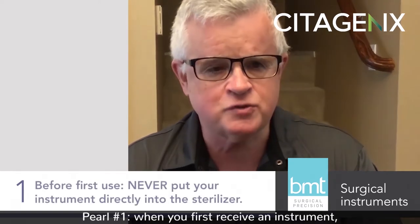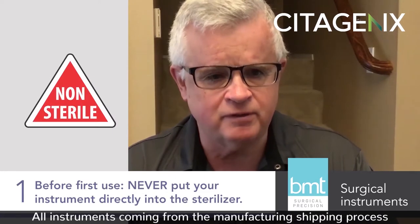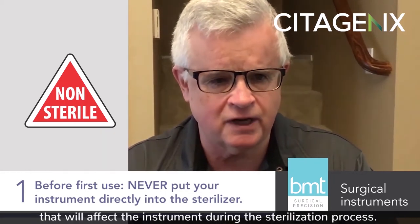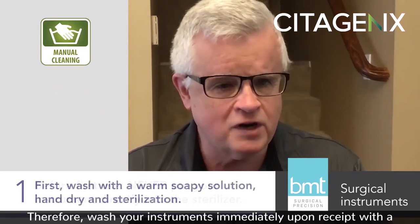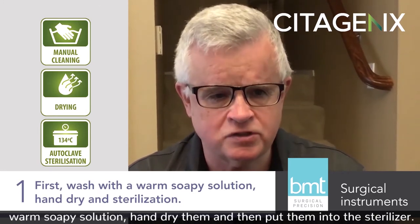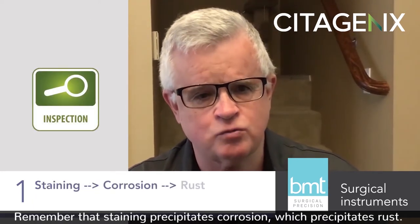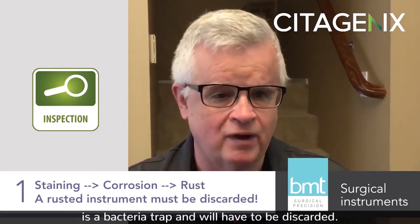Pearl number one: when you first receive an instrument, do not put it directly into the sterilizer. All instruments coming from the manufacturing shipping process will have accumulated residue in the form of oils, solutions, or whatever, that will affect the instrument during the sterilization process — you'll end up with a blue tinge on your instrument. Therefore, wash your instruments immediately upon receipt with a warm soapy solution, hand dry them, and then put them into the sterilizer. Remember that staining precipitates corrosion, which precipitates rust. Any instrument that is rusted or pitted is a bacteria trap and will have to be discarded.